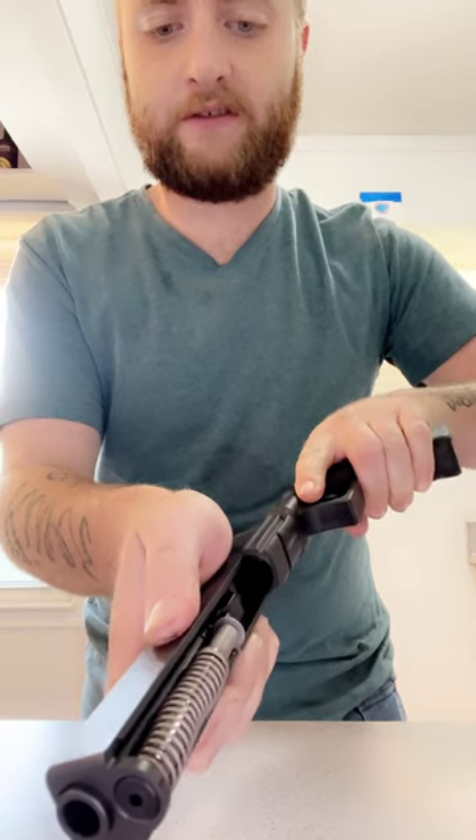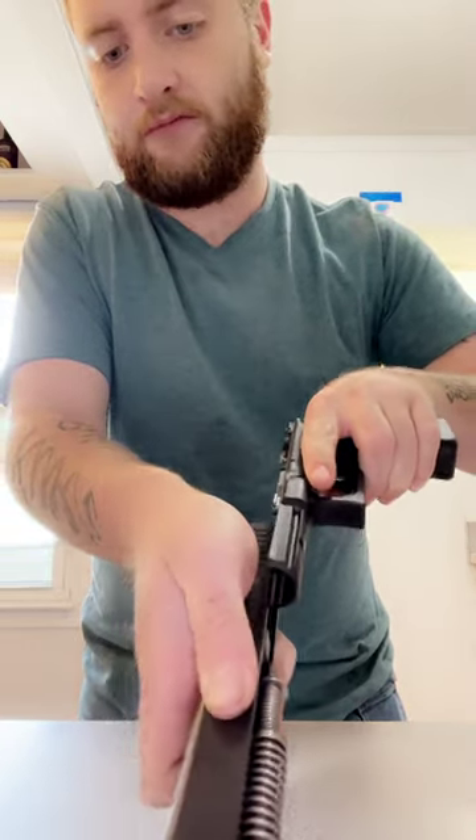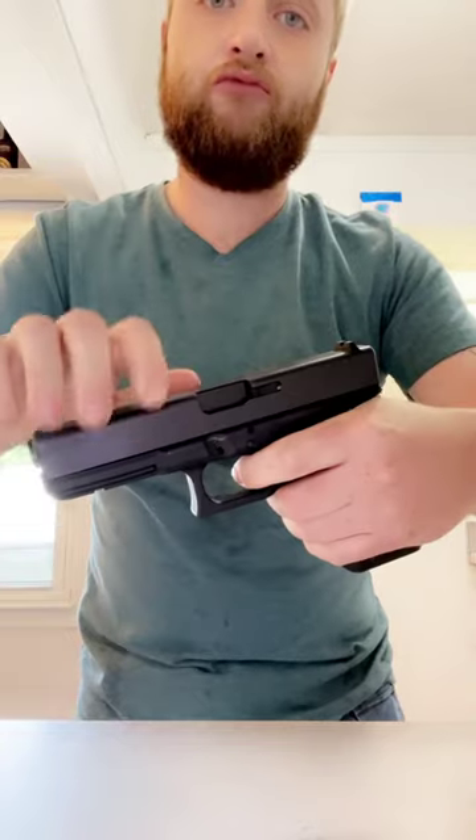You can just put it back together the same way you take it apart, and then just slide it right back on the rails. Let's see if I can get her lined up — and she functions perfectly, boys.